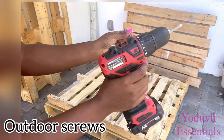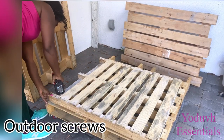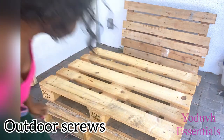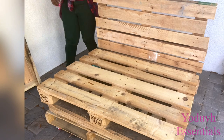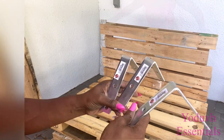The pallets will be attached together with a heavy-duty adhesive and outdoor screws. Some pallets are heavier than others, and unfortunately I got the heavy ones. All I'm going to do now is attach the pallets I have arranged with heavy-duty corner braces.